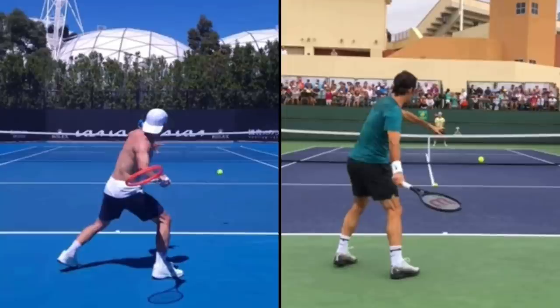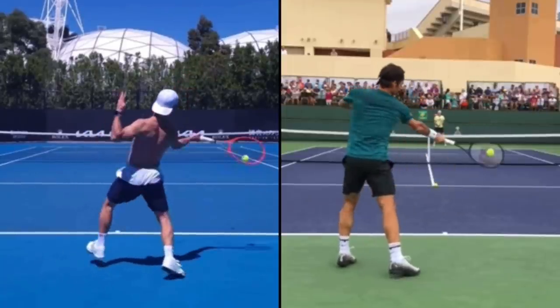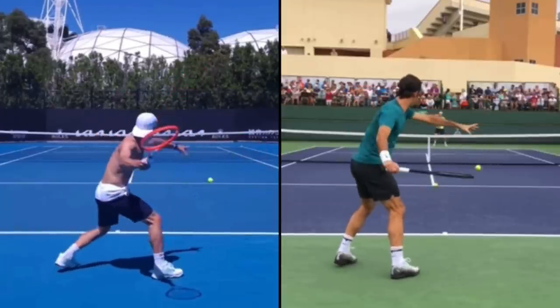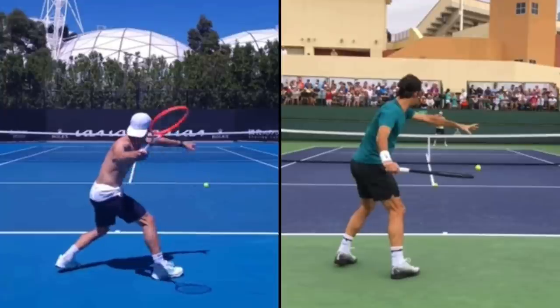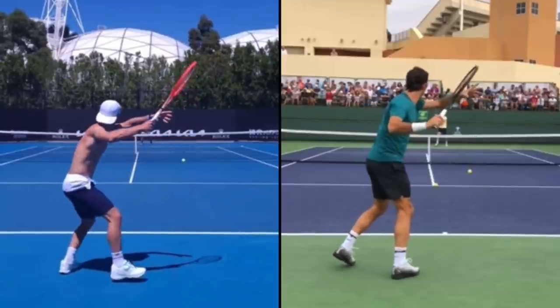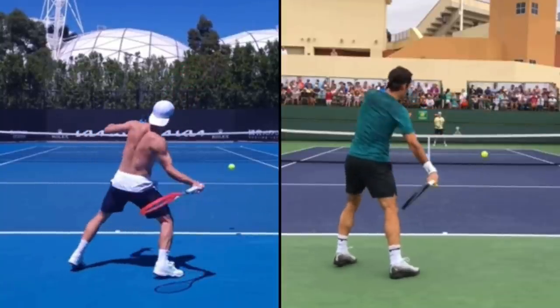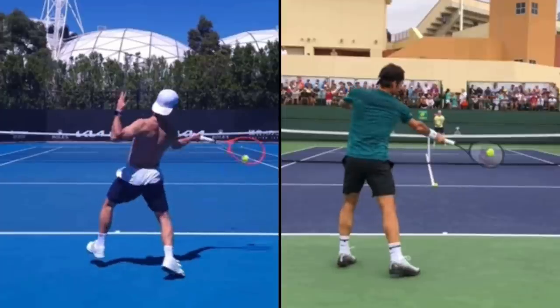So many players attempt this Roger Federer forehand and their forehand actually gets worse. It's important that you truly attempt both on your own and see what works best for you. I would recommend for most players that they use the Diego Schwartzman, Del Potro, or Serena Williams forehand — where as the racket falls, the tip points to the back curtain — just because it's so much easier. The benefit of the Federer forehand is you can use a smaller swing and produce the same amount of racket speed.